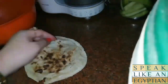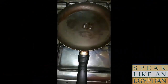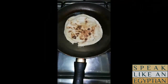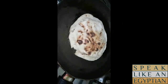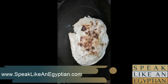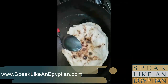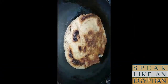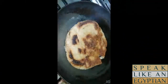Now we're going to grill the Hawashi. Bring a non-stick pan and add some vegetable oil, then place the loaf on medium heat. Keep it until it gets a brownish color — it takes about three minutes — and then flip it to the other side so it gets the same brownish color. Leave it for another three minutes.